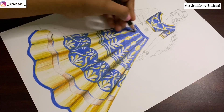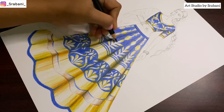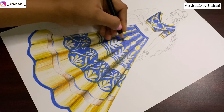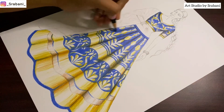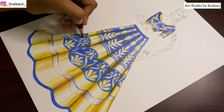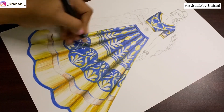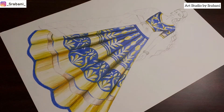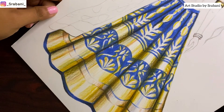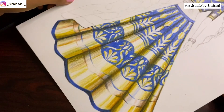I'm using an extra black pencil from another brand because black is not included in this set. In the final version we need a black pencil, and the black pencil will give the final fold effect. So you can use any other shade of black pencil from any other range, and with this we will complete the look.